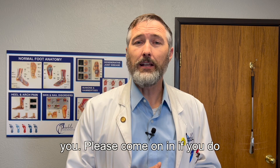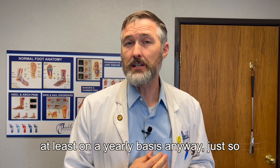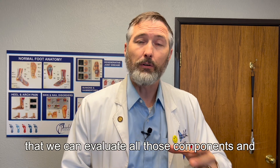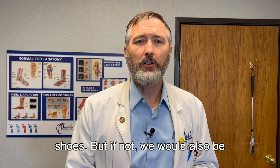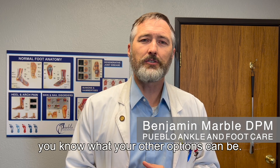Please come on in. If you do have diabetes, we recommend that you be seen at least on a yearly basis so that we can evaluate all those components and see if you qualify for diabetic shoes. But if not, we'd also be very forthright with you and let you know what your other options could be.